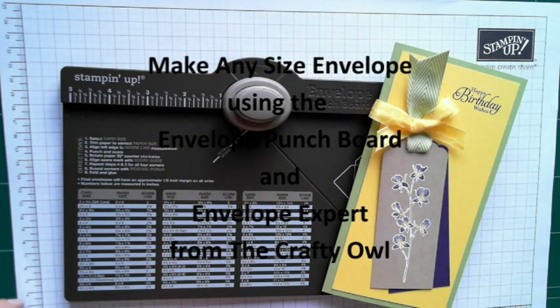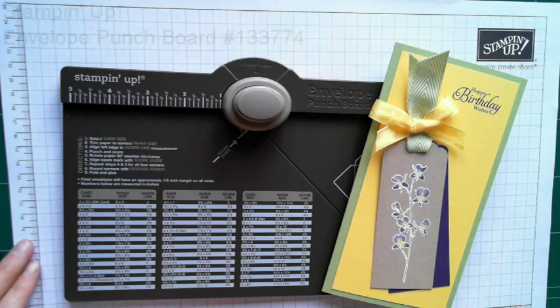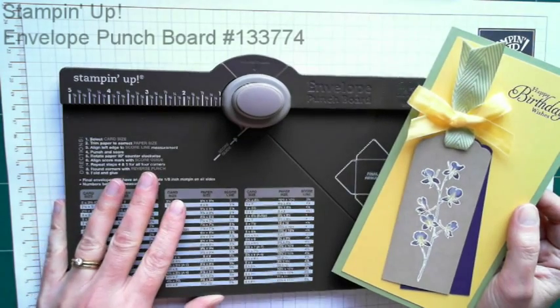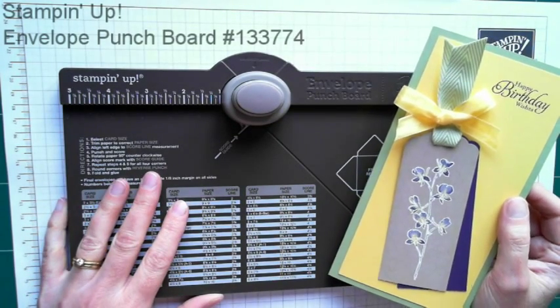Hello, my name is Joanne James and welcome to another tutorial from The Crafty Owl. Today I'm going to show you how to make an envelope using your envelope punch board, but it's actually to make an envelope of an irregular size.